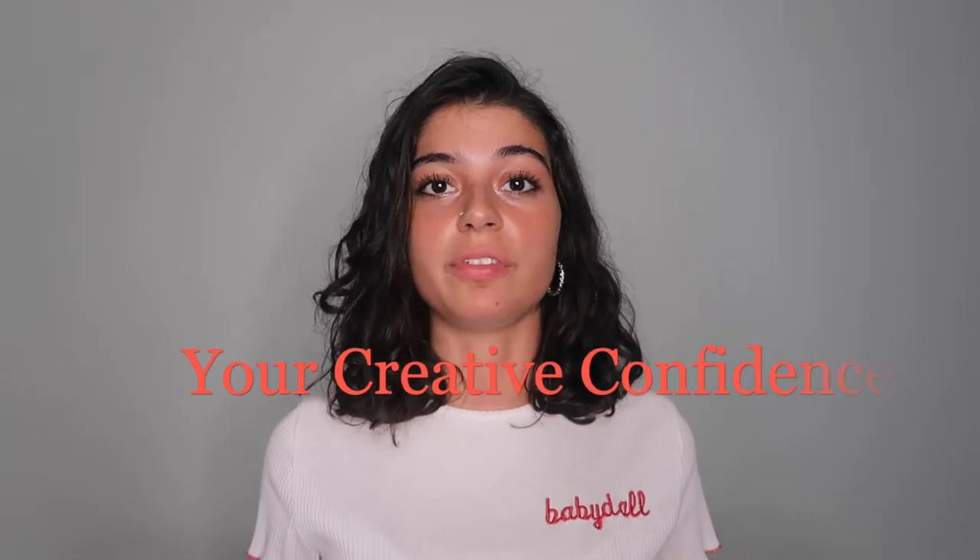If you would like to read this video rather than watch it, I have a blog that goes along with it called Your Creative Confidence. The link will be down below, and let's get into the video.